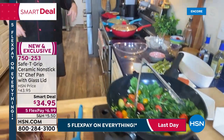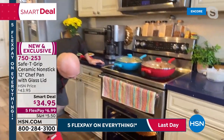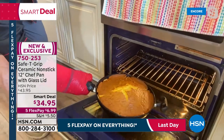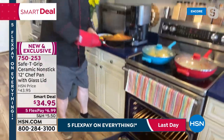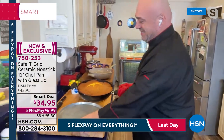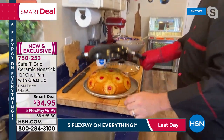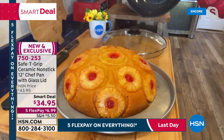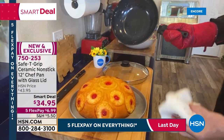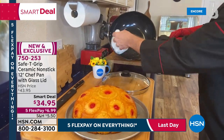Ceramic is known as an excellent heat conductor. Mark is pulling something special out of the oven — a pineapple upside-down cake baked right in this chef pan. Social media and the culinary world are buzzing about ceramic non-stick. You get the glide, the easy cleanup, and none of that coating chipping off.